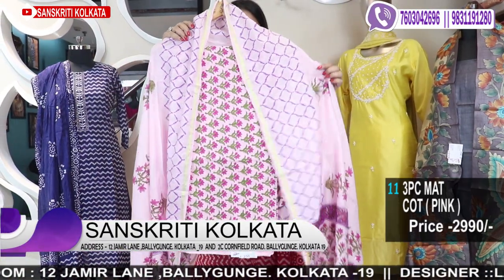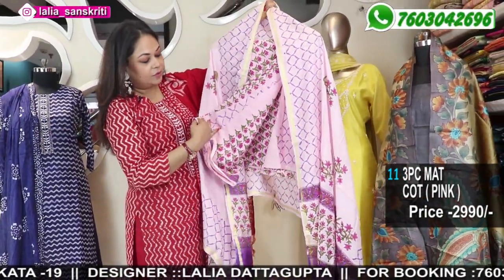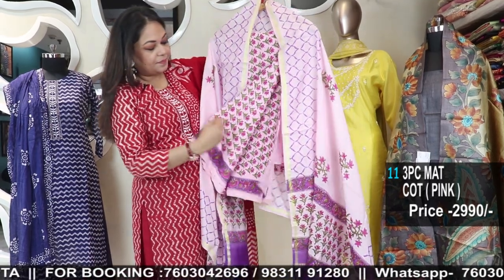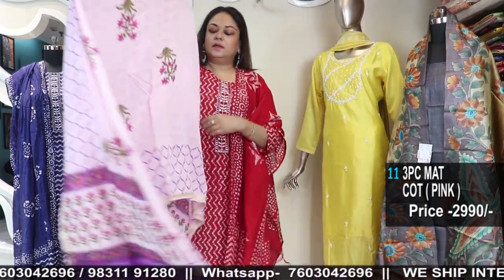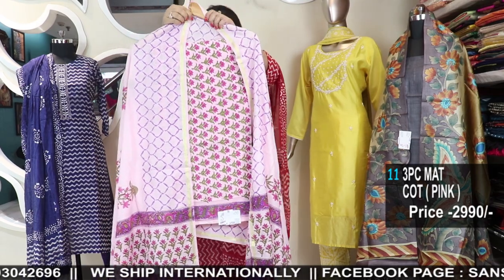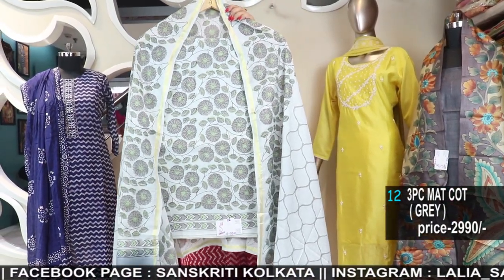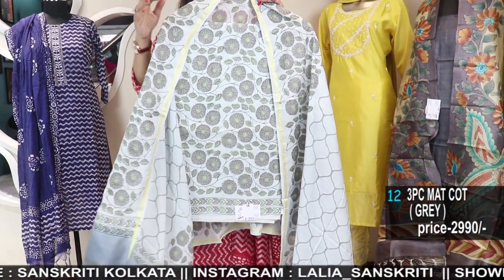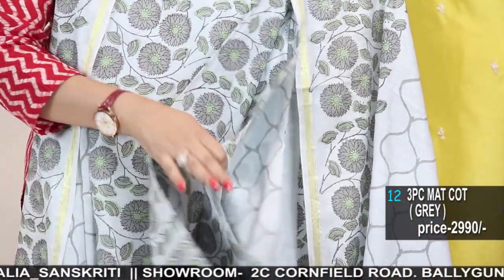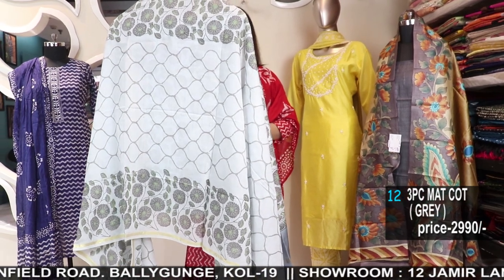Another color option is baby pink with smaller buta on the kurta, and the bottom part comes in a beautiful foil print — cotton foil. The lavender, the bottom print, the dupatta — all lovely. Number 11, number 12 — an ash color, lovely piece. The bottom will be in this print, the kurta in this print, and here is your dupatta. Very smart pieces.